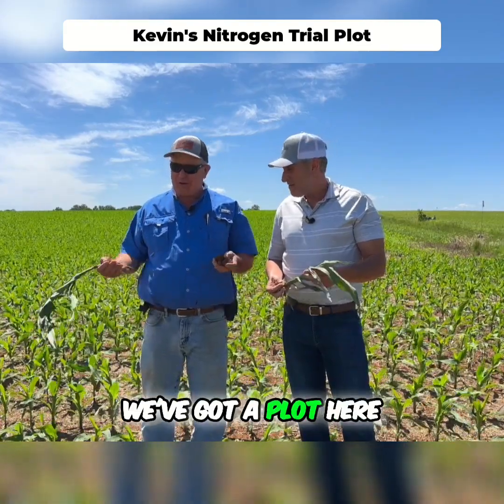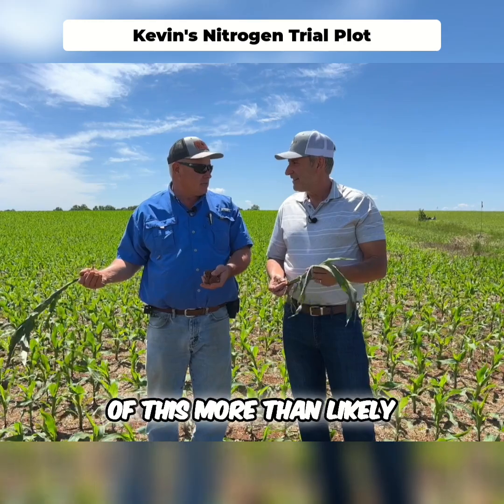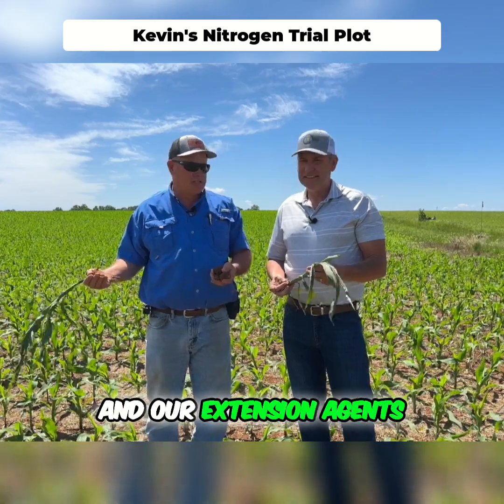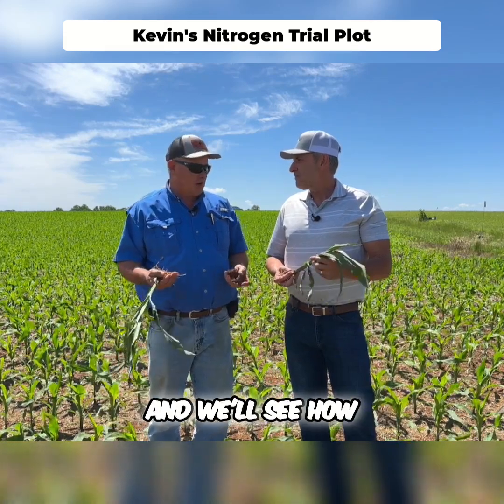What we have here is a plot, and we will more than likely pick out an NCGA out of this. Our extension agents will come and weigh it, and we'll compare this to our grower standard to see how it works.